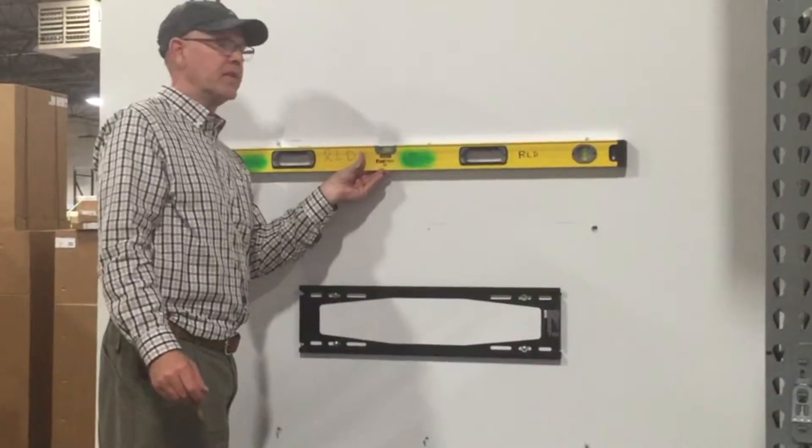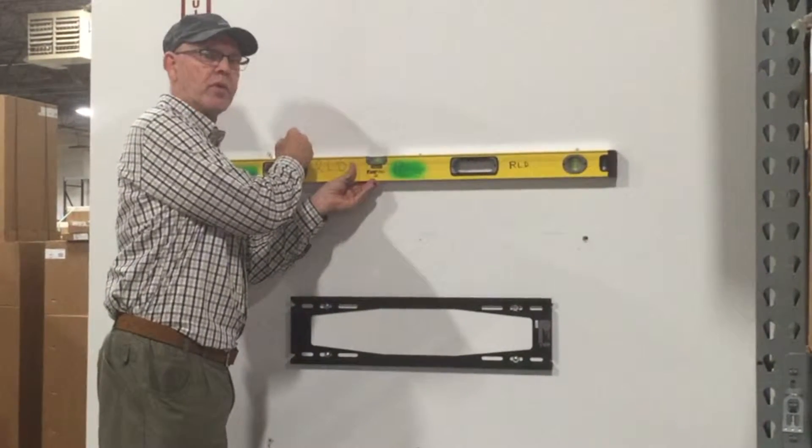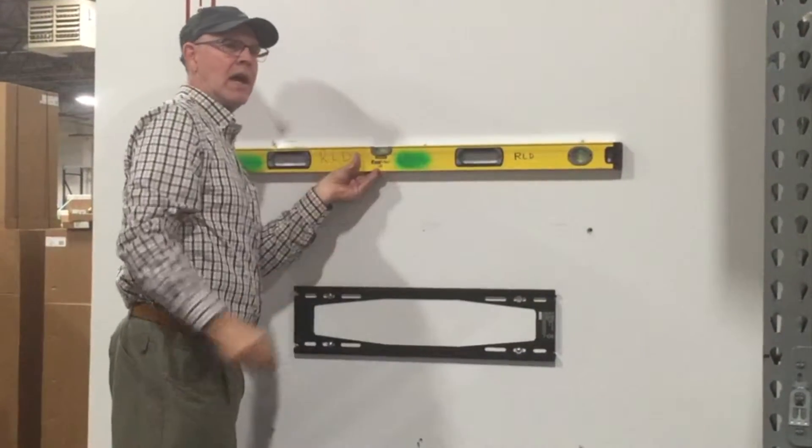Next, we're going to take the mark that we made underneath the frame. We're going to take our level — make sure it's a good level, it's very important to be level — and take your line and run it across so that you can mount your frame on that line.